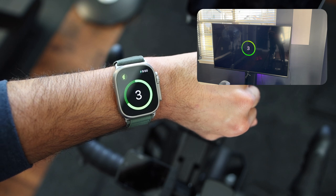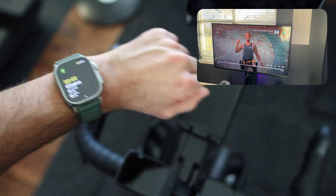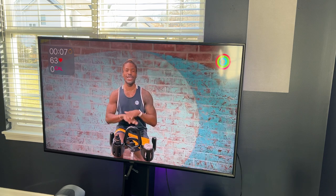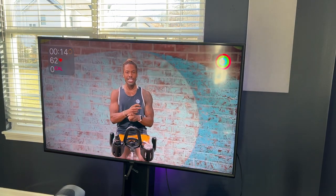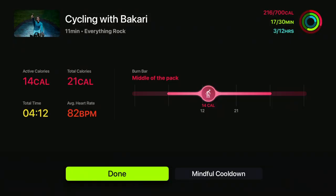You can start and end workouts directly from your Apple Watch. All your workout stats are displayed on the watch, but this information is also shown right on the Apple TV screen in real time, so you can view all your metrics without having to look down at your watch. If you are not wearing a watch, you can still do the workouts, but no metrics will be collected. You can track your progress on screen for each of your rings.